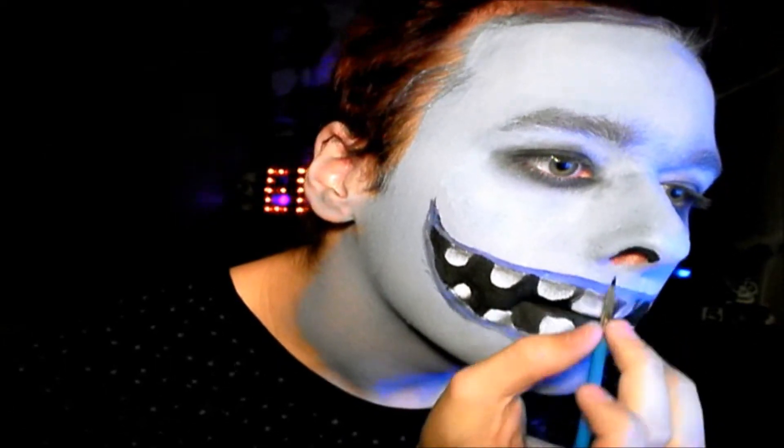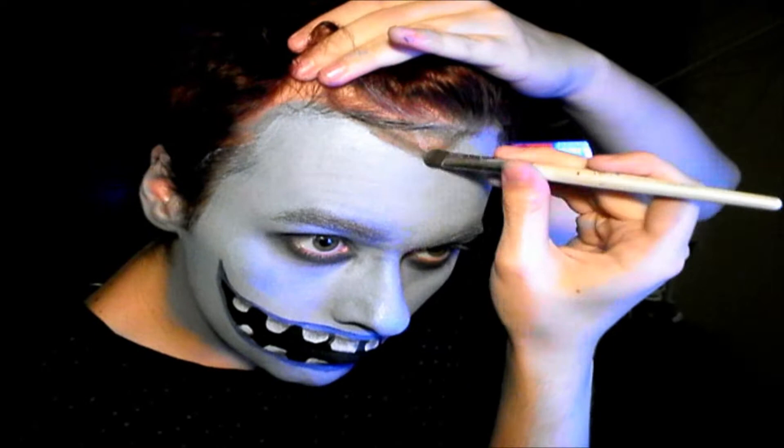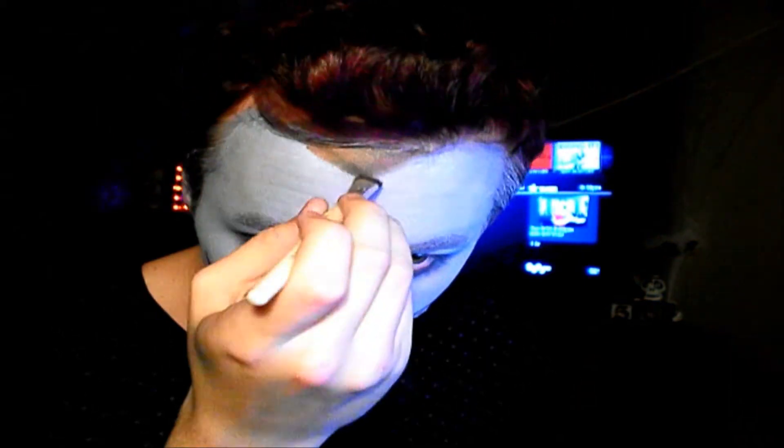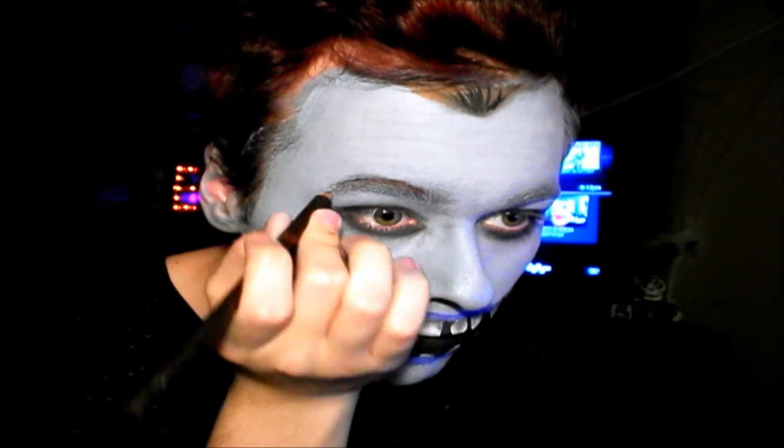We do that so we can create a more big and circular nose. Then with some brown face paint I drew in a little widow's peak — that's what they're called — and added that because Barrel has some widow's peak action going on.